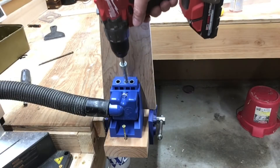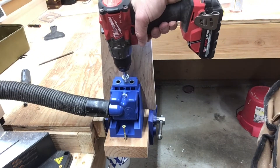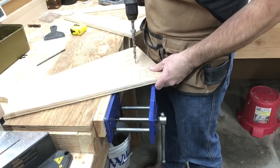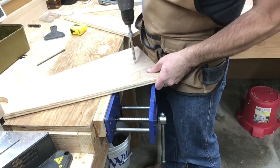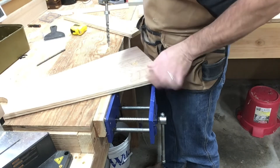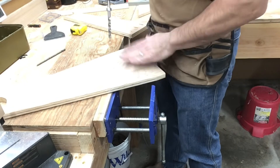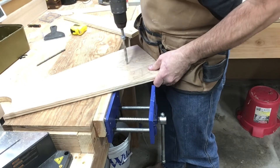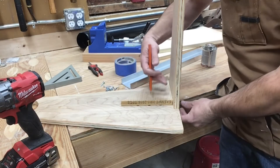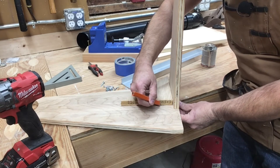We're going to be joining the bottom to the back using pocket screws. We're also going to be using pocket screws to secure the back and the bottom to the gusset. We're going to use this step drill bit to drill out holes and countersink the heads. Now that we've drilled and countersunk the holes for the base and the upright, I have this temporarily assembled so that we can mark the locations of the holes here so that we can pre-drill.